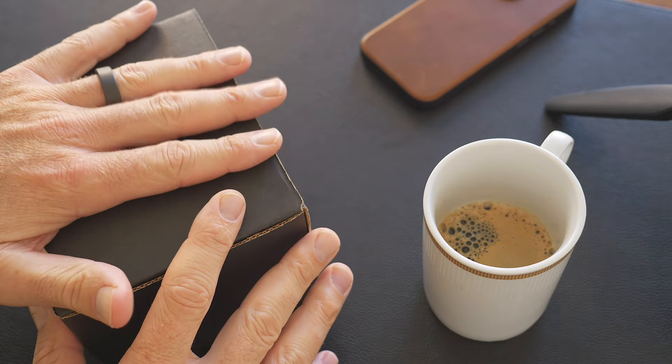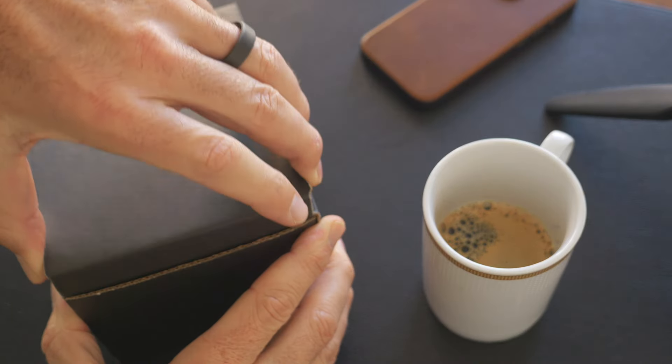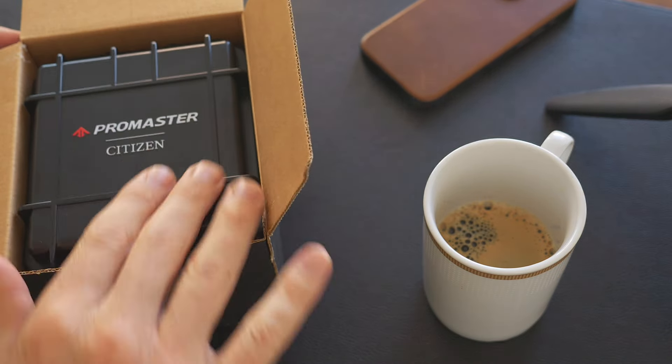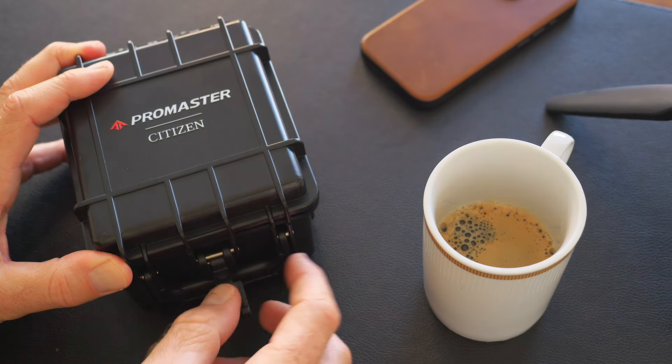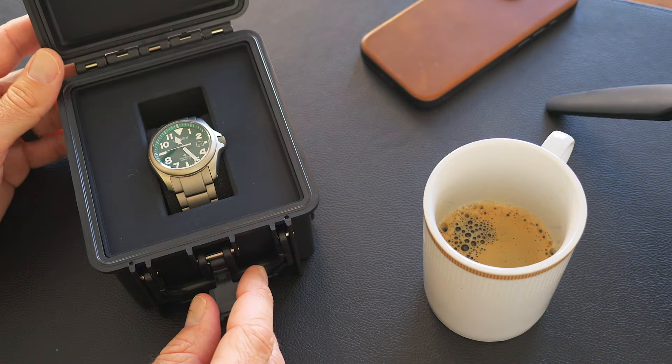All right, let's unbox. Now, if you've seen these Watch Outs before, you know I absolutely love the unboxing experience. Imagine if you get this as a gift — you open it up, and inside you've got this great ProMaster box, and you're just like, I'm so excited. What could be in here? Beautiful watch, but you don't know what it is because it's a gift. And then you just flip that, and staring at you is the new ProMaster Tough — essentially a pro-level field watch.